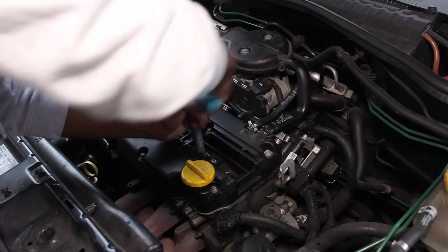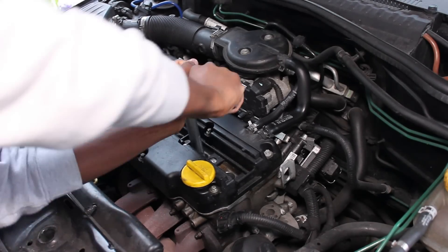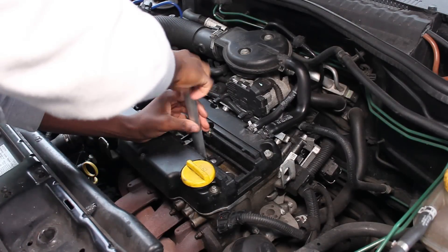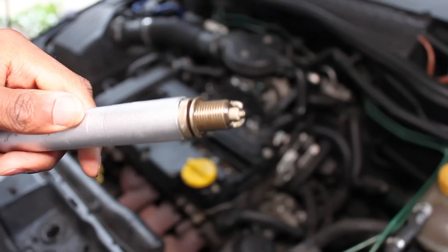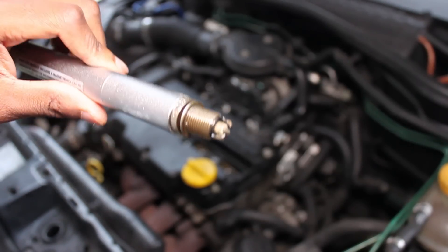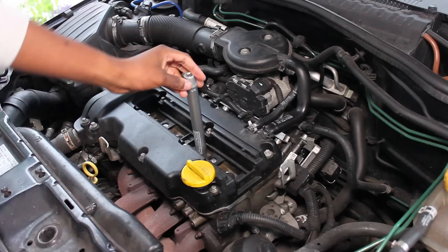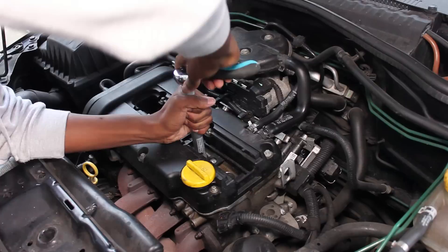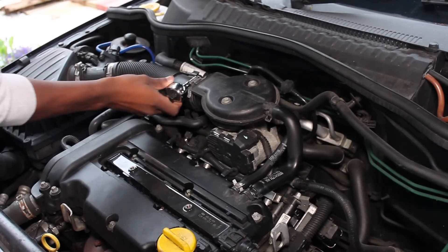Moving on to the cylinder where the misfire is, you'll be able to see that there will be a bit more deposit on the spark plug from unburnt fuel building up on it - though I've actually cleaned the spark plug before filming this video. If the spark plug was the cause of your misfire, simply changing the faulty spark plug and putting everything back together again would solve the problem - it's worth trying.